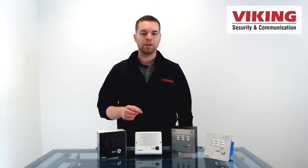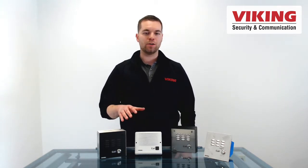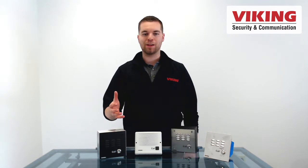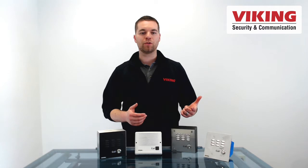Once a call is answered, two-way communication is established. These phones are equipped with Viking's automatic noise canceling software which enables use in loud environments, like a loading bay for a warehouse or a busy street outside your office.